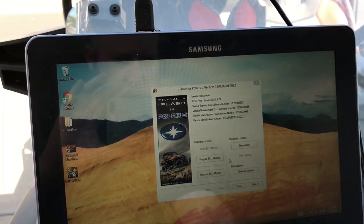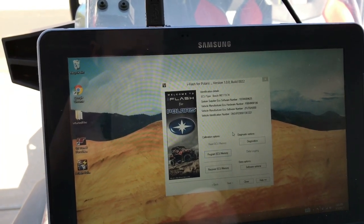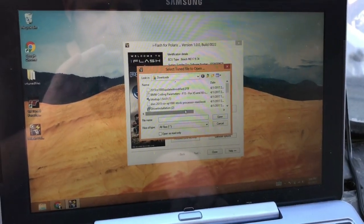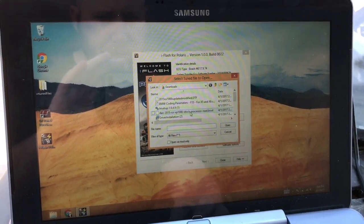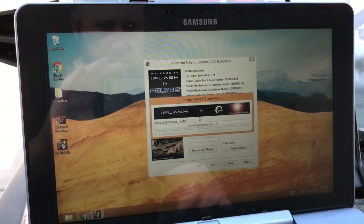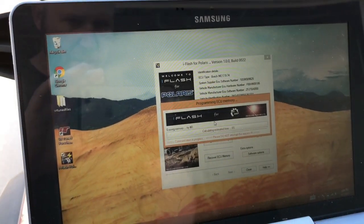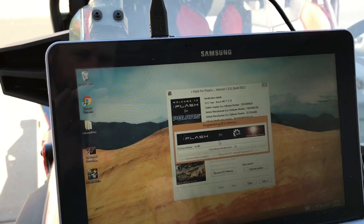Now we're going to choose our file. We're going to do this stock map. So now it's going to go through and erase the ECU memory. This is a 1504 kilobyte file, so this is basically the full processor file.